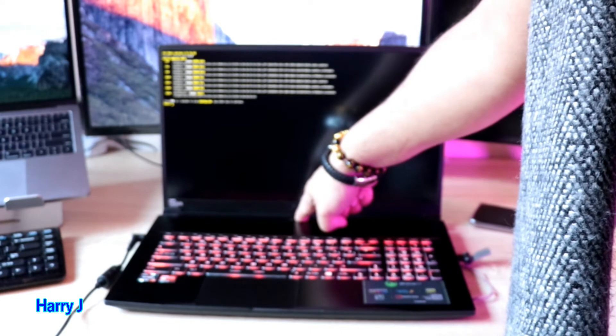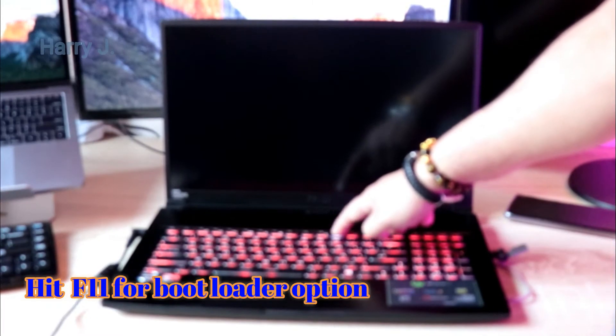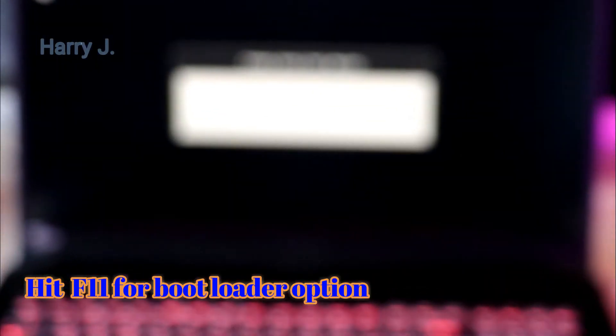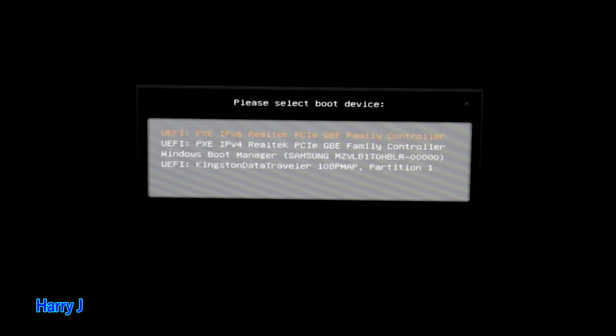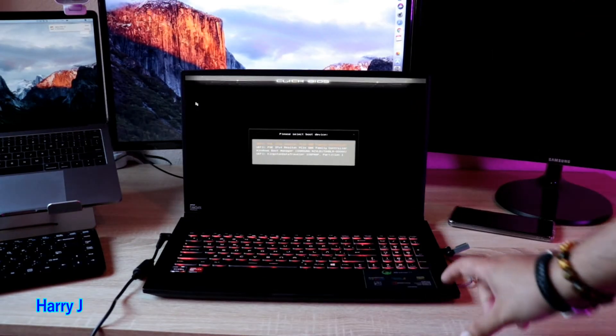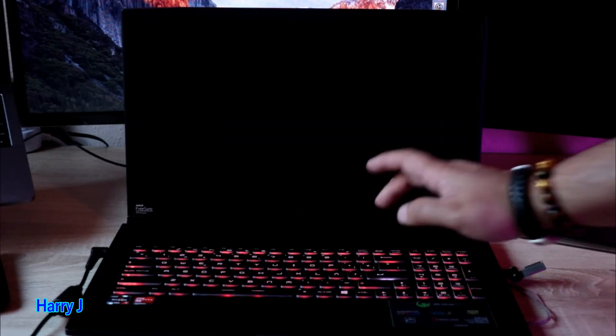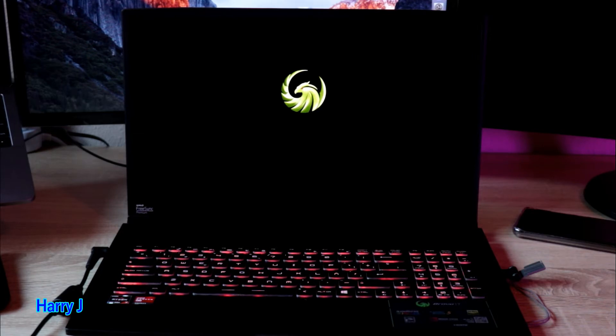Now I hit the power button again to shut it down, hold for a few seconds, then power on and press F11 to enter the boot loader options. You can see different boot options: boot from internet, boot from the hard drive — that's the Samsung SSD — and the last one is the Kingston Data Traveler, which has Windows on it. I navigate down with the arrow key to select that last option and press Enter to boot from the Windows installation drive.